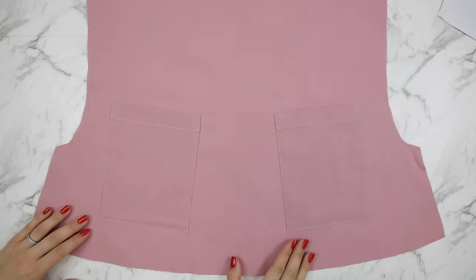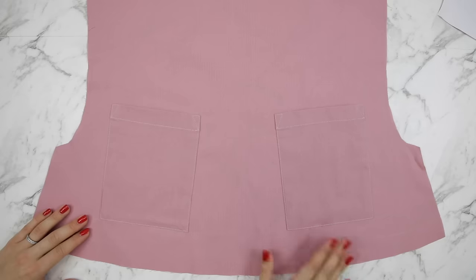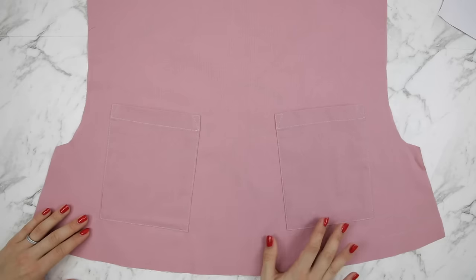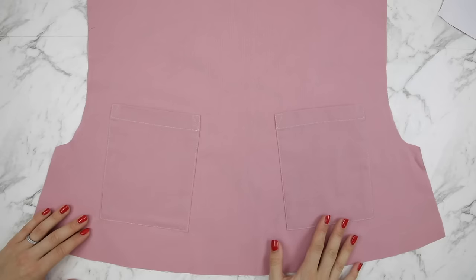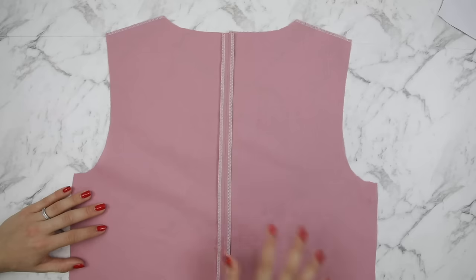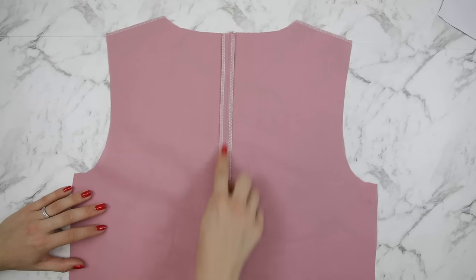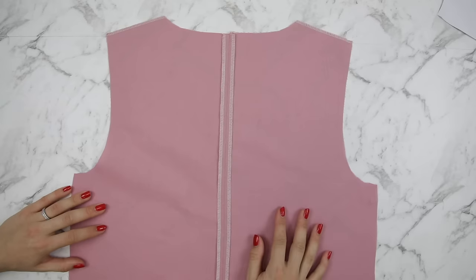Moving on to your top — the first thing you're going to want to do is attach the pockets in the position of your choosing or whatever your pattern specifies. You may have them at the waist or at the breast area. Complete the pockets in the same way that you completed the patch pockets for the trousers or pants. If your back pattern pieces weren't cut on the fold, you can sew them together and either press them open, overlock or serge them, or press to one side.